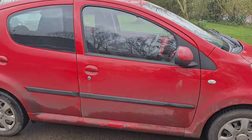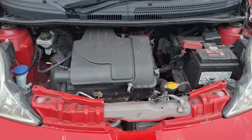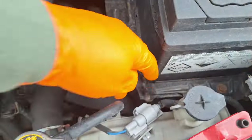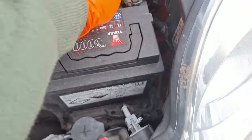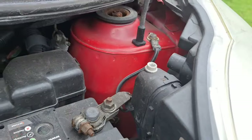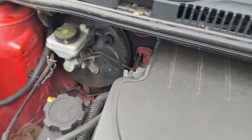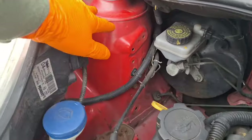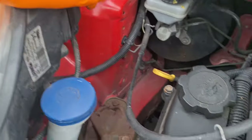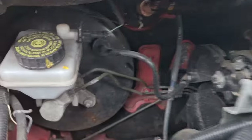Under the bonnet: your battery needs to be secure — it should have a clamp down the bottom or a strap over it; if that's loose it's a fail. Corrosion isn't as much of an issue on modern cars, but you're looking for anything around suspension mounts. Brake pipes don't tend to rust as badly as they used to, but you can still check them — the plastic coating can start to peel.